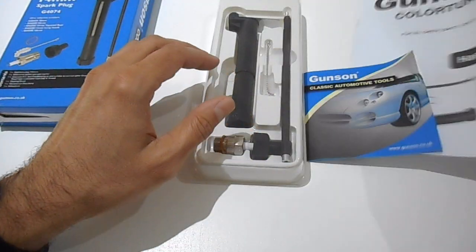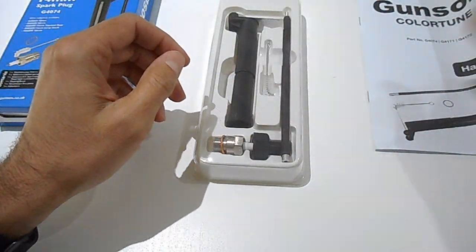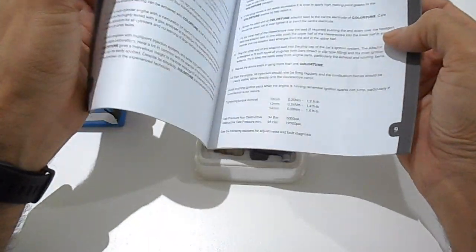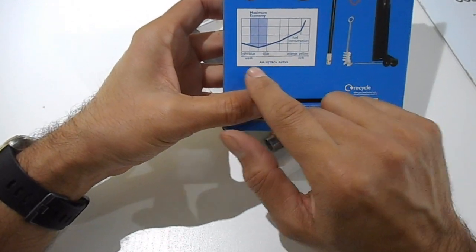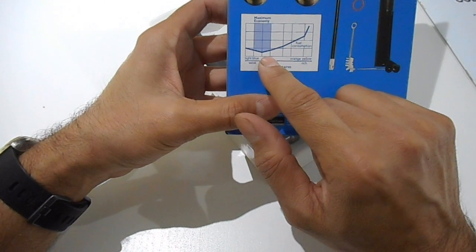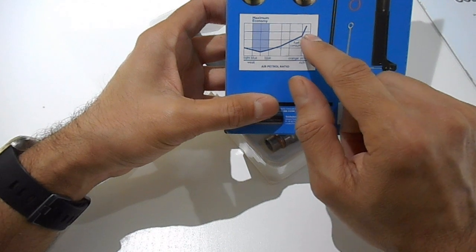Let's take a look at the kit. It comes with a brochure explaining other Gunson products, and a handbook which explains how to use it — specifically what colour flame represents a lean or rich mixture. According to the colour chart: a weak light blue means the mixture is too lean; a nice Bunsen blue is ideal; and bright yellow-orange means it's burning way too rich.